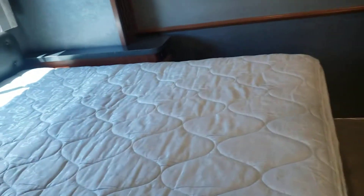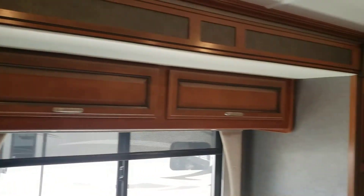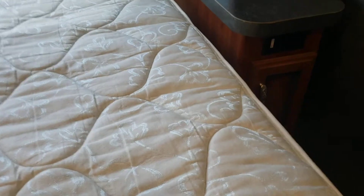There's a queen size bed with storage up above it. Decent walk space on each side, and you've got 110-volt plugs on both sides with storage underneath them.